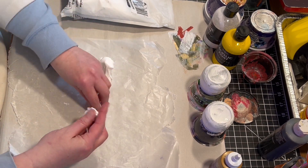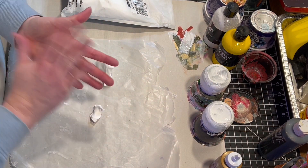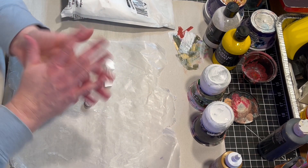Next, I'm going to take some foam clay and make the little embellishments that are going to go on the jar after it's been painted.